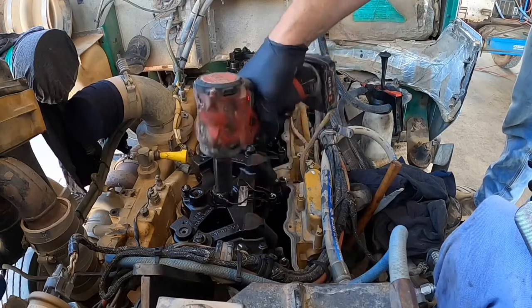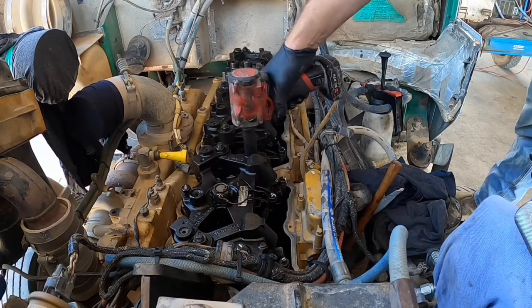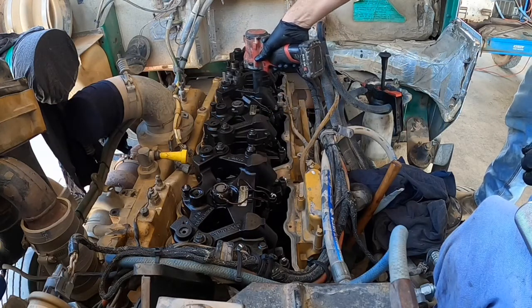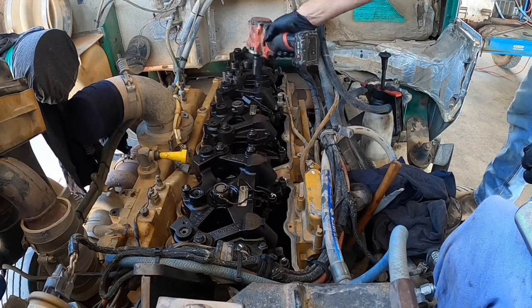Today we're doing a tune-up on a C12 on-highway truck engine. We're going to be adjusting all the valve lash, injector heights, as well as the jake brake — or as Caterpillar calls it, the compression brake.